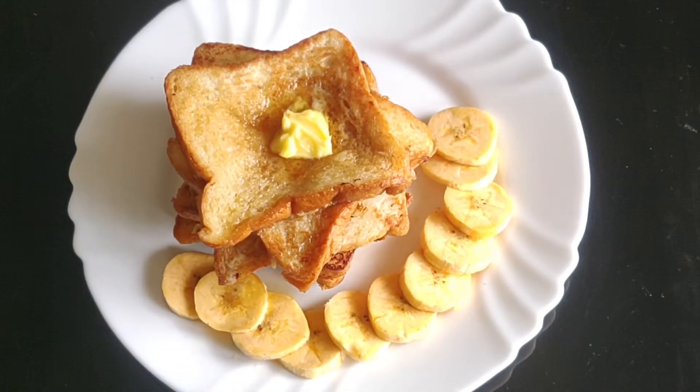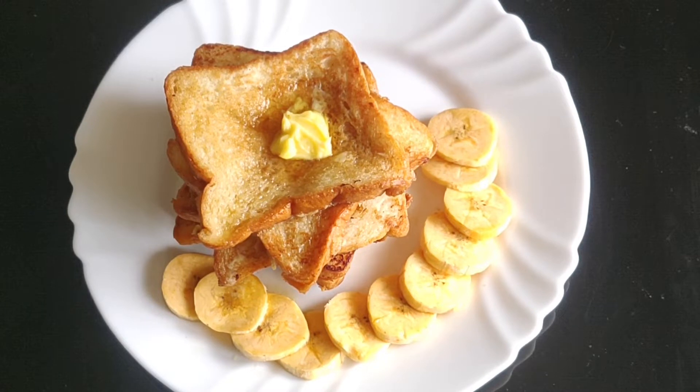Hi, we are going to do the classic French toast recipe. This is a nice breakfast option. So let's get ready.